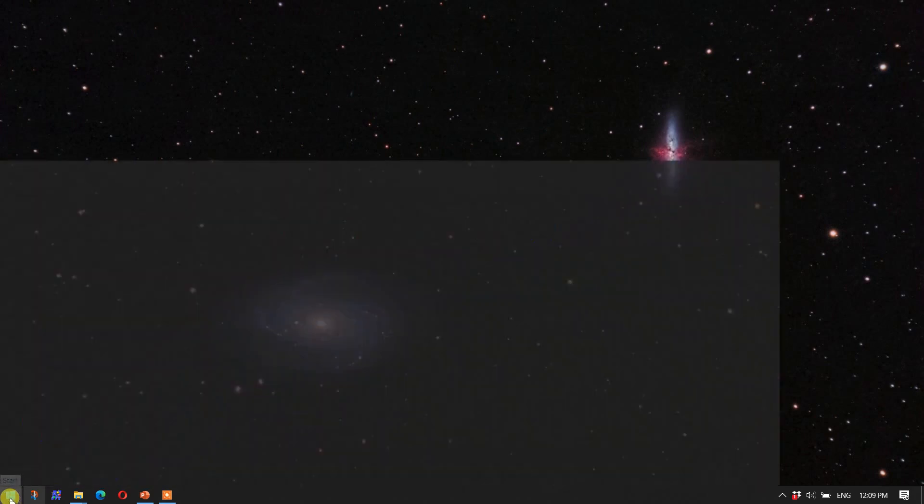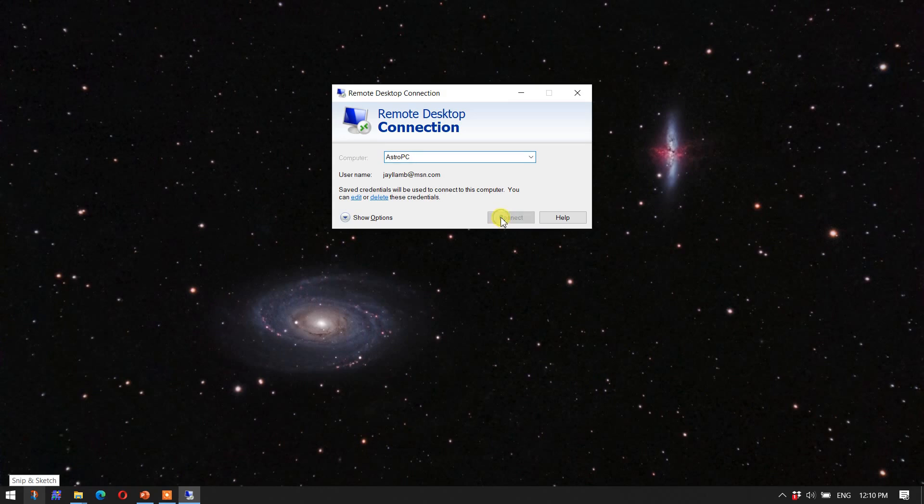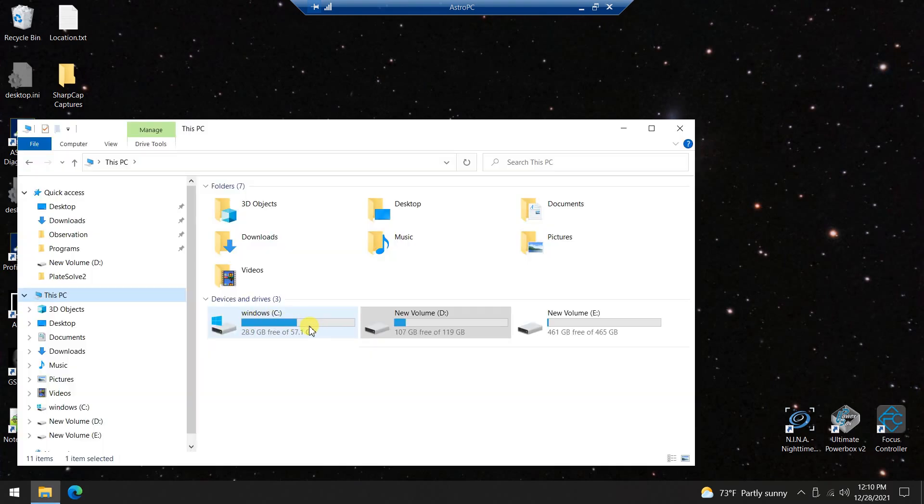Let's log into the computer and I'll give you a tour of accessing the computer over the remote desktop app. I've pulled the remote desktop app and pinned it to the start menu so I can just call it up — it's set up to already remember the password and username. And here we are inside that PC. It's not connected to the telescope yet. The main Windows drive that comes with the computer has about 29 gigabytes free, which is really not enough to rely on for an imaging session depending on your parameters.